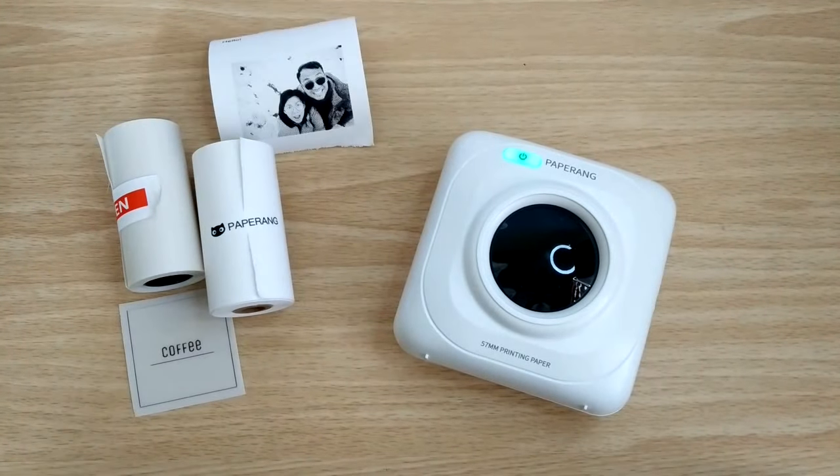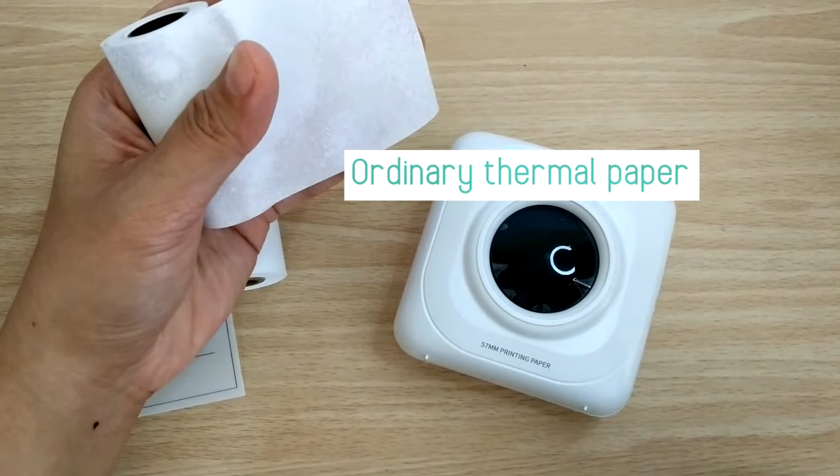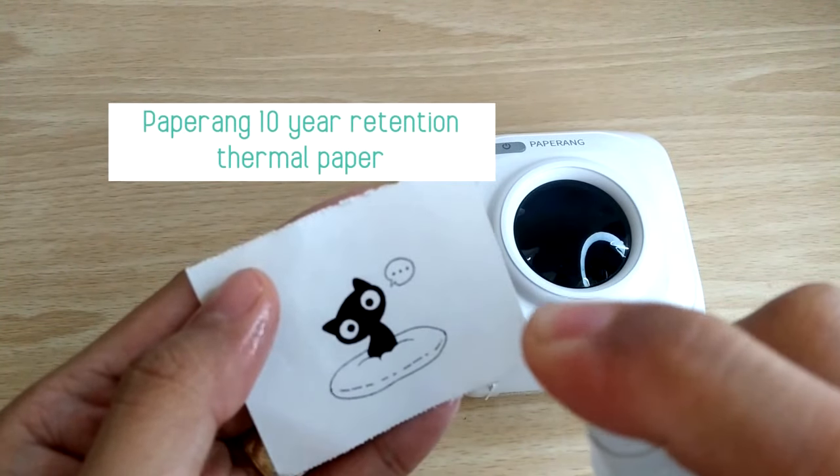Now I have three papers to test. The ordinary paper reacted badly with alcohol. PaperRang 10-year retention paper and PaperRang translucent sticker paper did well when sprayed with alcohol.